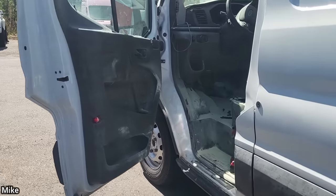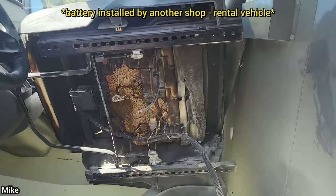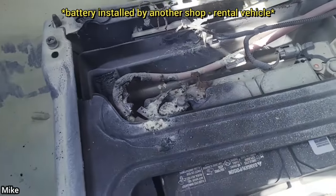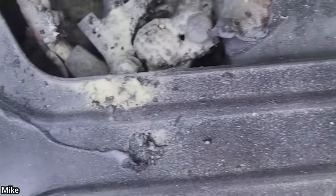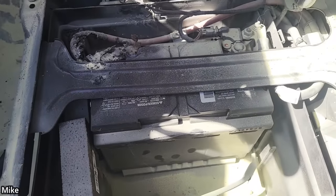Got a Ford Transit. Customer states the car caught on fire, please advise. So they burned through the whole seat. There is a big metal brace that goes across these Transits, and if you look closely, negative and positive — that's what started your fire.